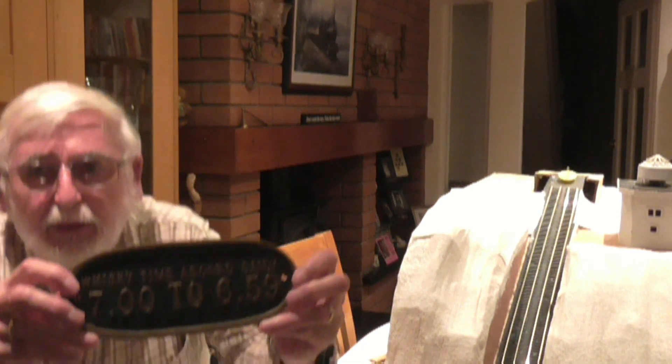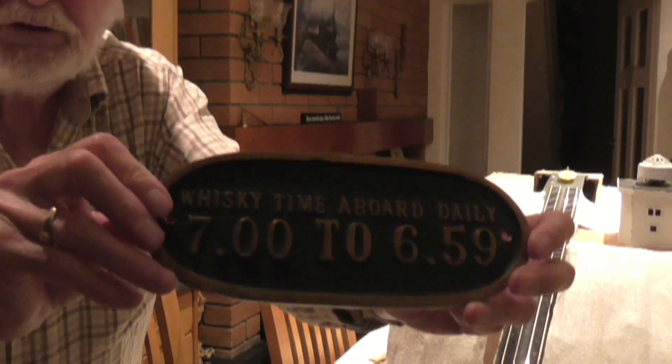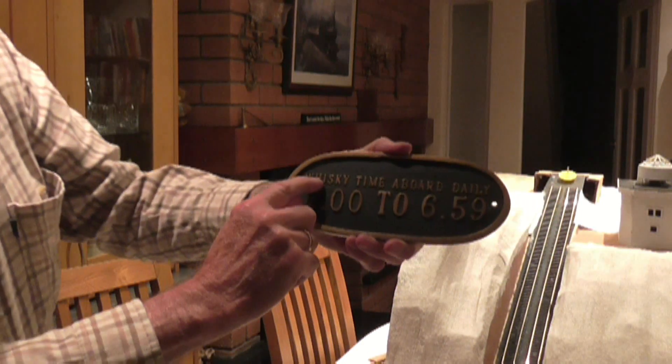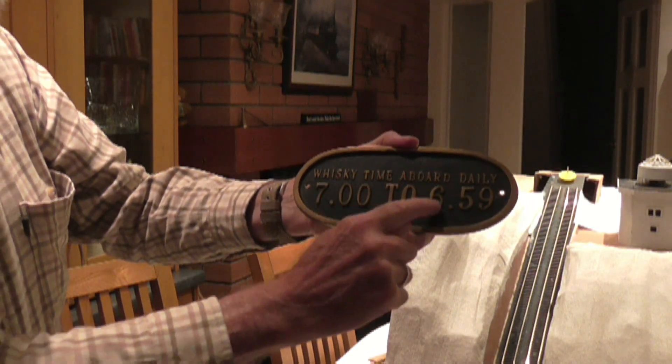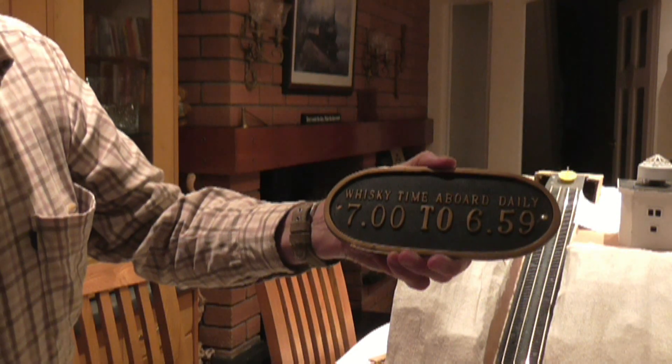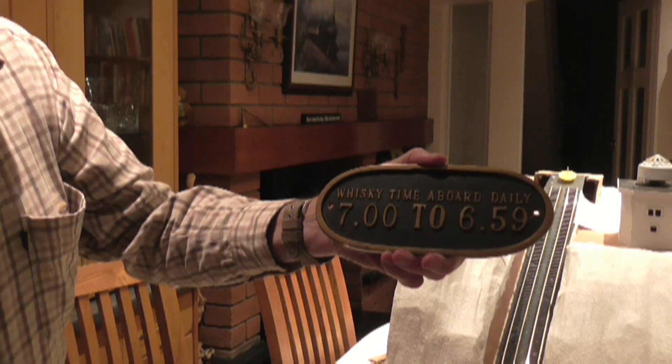I used to have a boat, and on the boat I had a note up that says: 'Whisky time aboard daily — 7 o'clock until 6.59.' So I think it's time for a whisky. Goodnight, and cheers.